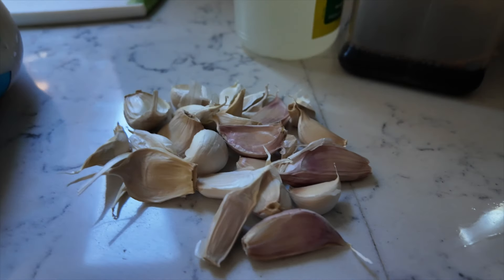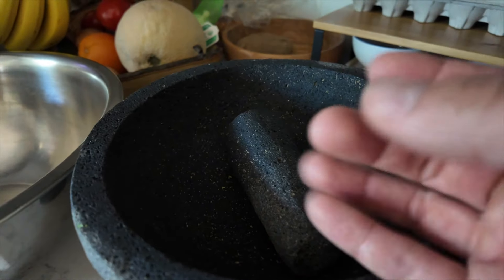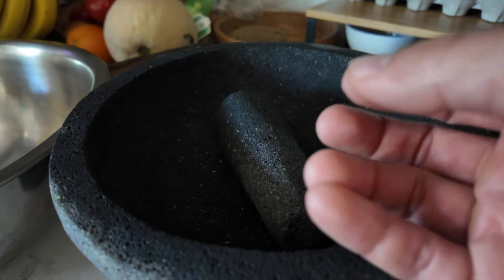I'm going to marinate the chicken, so what I'm going to do first is crush the garlic in my molcajete just to get it crushed up, nice and oily, into little bits and pieces.